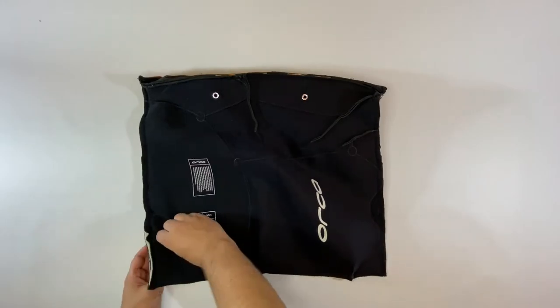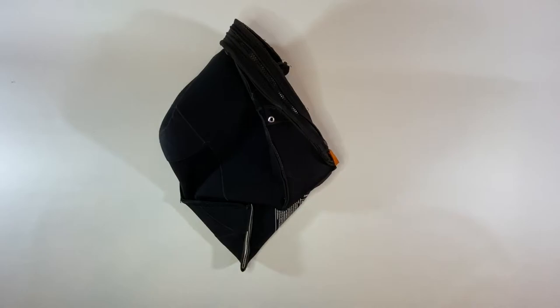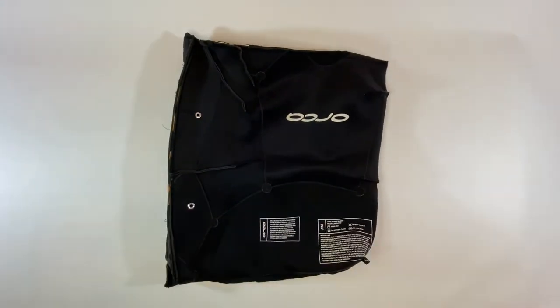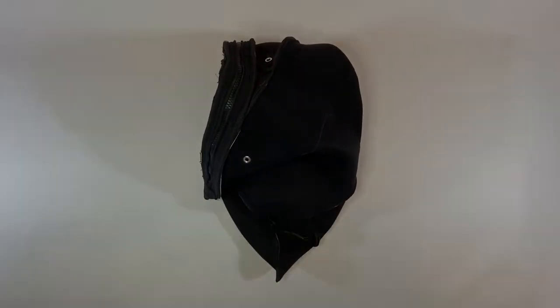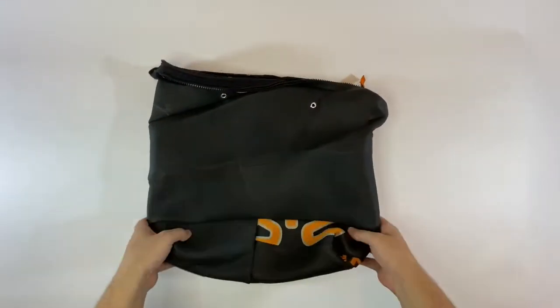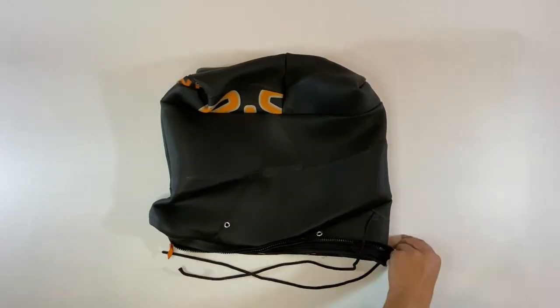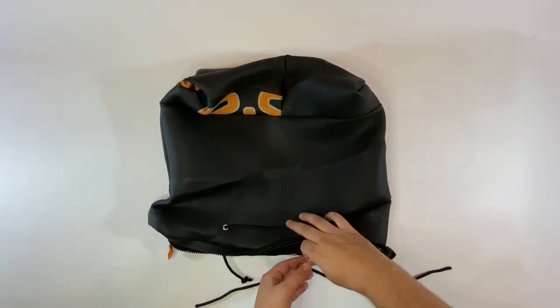Almost done. Time to add a base to the bag. This is created by folding the bottom corner out diagonally and sewing a seam across as shown. Excess fabric is trimmed off. The bag is turned right side out and sewing is now complete. One final step: two lengths of rope that can fit through the grommet are cut about as long as the width of the bag. Ends are melted, the rope is fed through the grommets, and knots are tied in the ends.